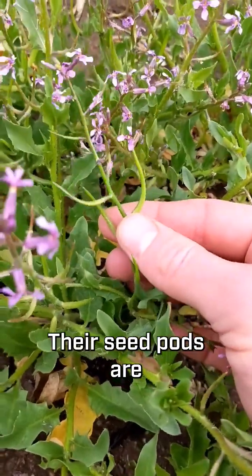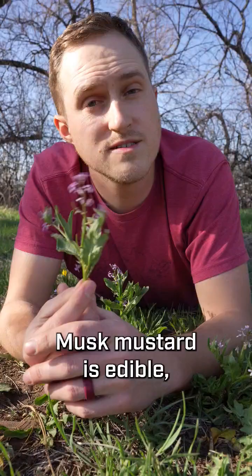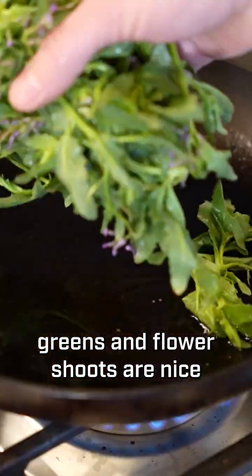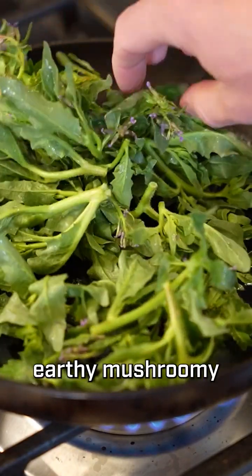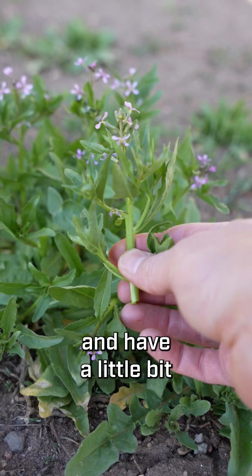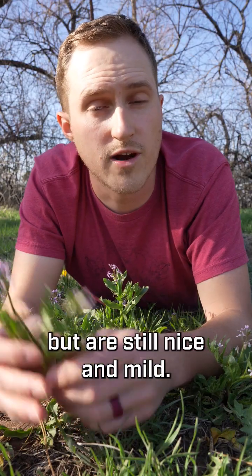Their seed pods are one to two inches long, slender, and pointed. Musk mustard is edible — the entire plant. In early spring, the tender greens and flower shoots are nice and mild with an earthy, mushroomy mustard flavor. The flower buds and flowers can be eaten and have a little bit more of that spicy mustard flavor, but are still nice and mild.